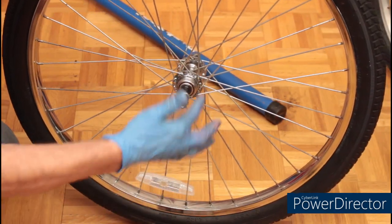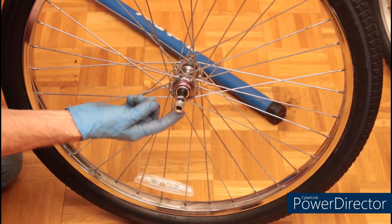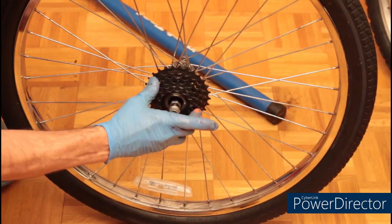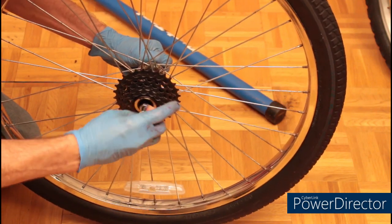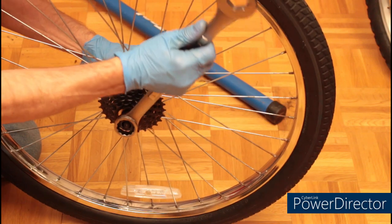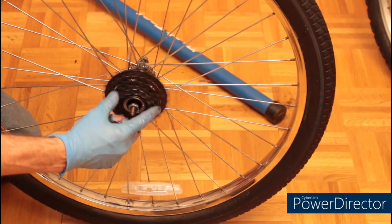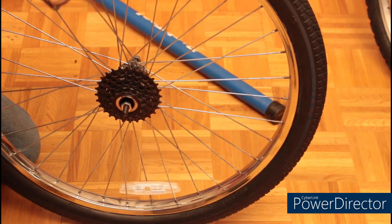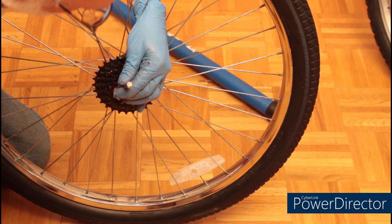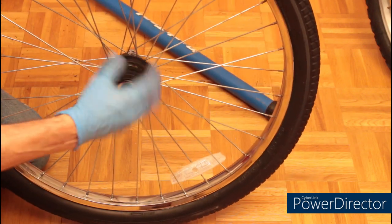Before reassembling, put a little bit of grease on the hub — that way it'll come apart real easy next time. Next, screw the freewheel back on and tighten it up with your freewheel tool. Since this is turning clockwise as you drive, the hub will automatically tighten. What won't tighten is this lock ring right here, so we're going to go ahead and give it a little tightening. We're ready to go.